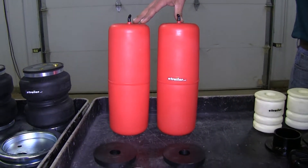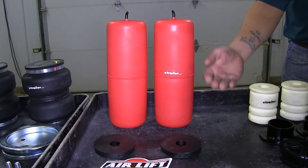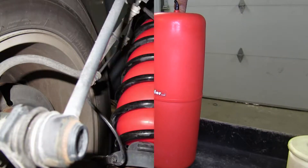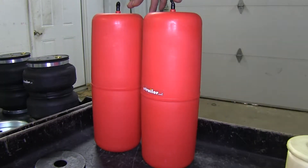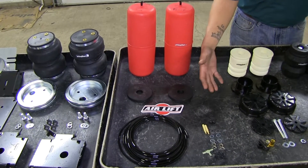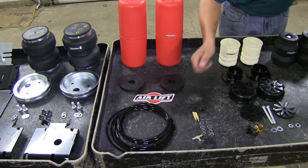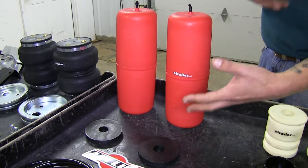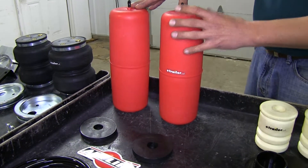Now the Airlift 1000 springs are air operated, and they give you an adjustment so you can adjust the height by changing the amount of air in the springs. These actually go inside the coil springs on the rear of the vehicle, and they have a working pressure from 5 to 35 PSI. Since the Airlift air springs do use air, installation is going to be a little more involved — we'll need to run air lines and a few fittings to get to the airbags. These springs are great if you have different loads or different trailers where you need that adjustability, but you're not going to tow all the time.